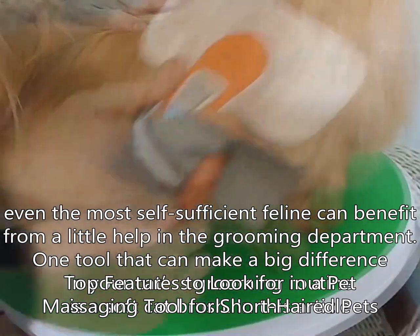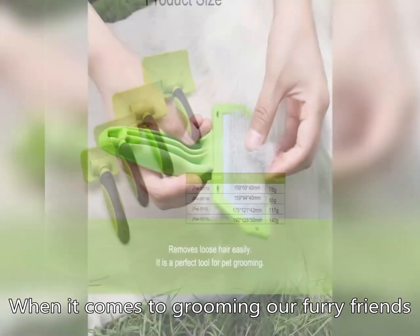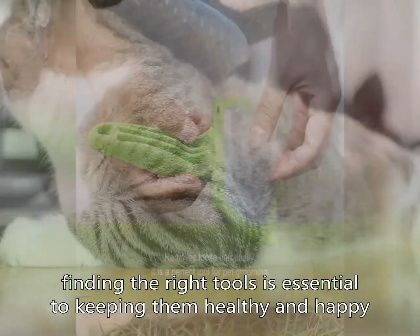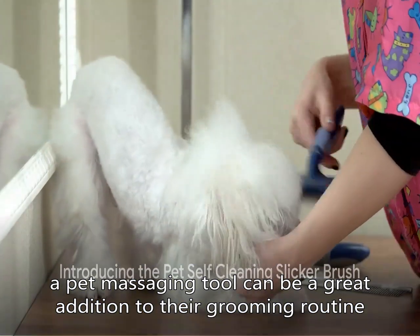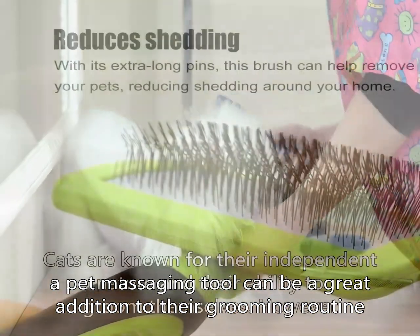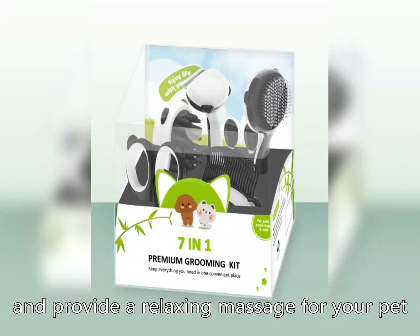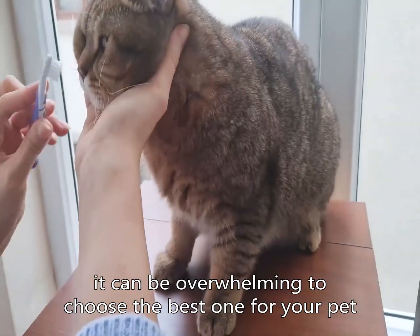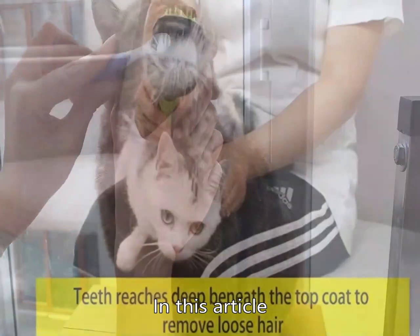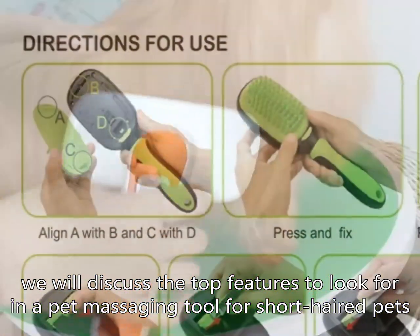Top Features to Look for in a Pet Massaging Tool for Short-Haired Pets. When it comes to grooming our furry friends, finding the right tools is essential to keeping them healthy and happy. For pet owners with short-haired pets, a pet massaging tool can be a great addition to their grooming routine. These tools are designed to help remove loose fur, stimulate circulation, and provide a relaxing massage for your pet. However, with so many options on the market, it can be overwhelming to choose the best one for your pet. In this article, we will discuss the top features to look for in a pet massaging tool for short-haired pets.